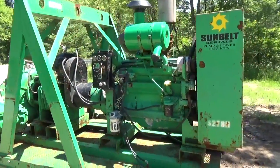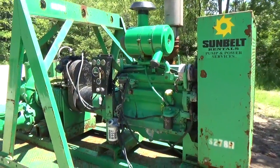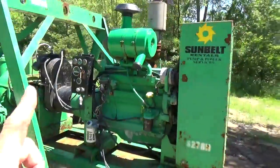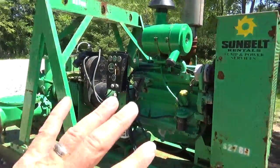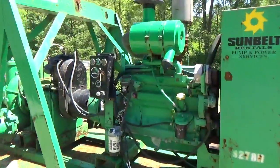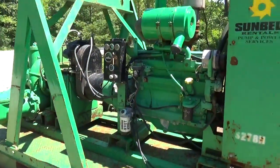Hi folks, this is Steve Grono. I am going to take you on a quick tour of this PowerPrime 12-inch diesel water pump. This unit is a one-owner unit — it was owned by Sunbelt. They bought it new in 1997. It is in just perfect condition. It runs perfect, the motor runs strong. It has 4,500 hours on it and is in just prime condition.